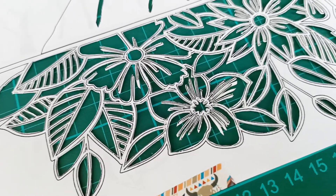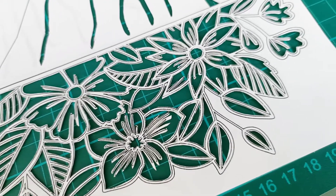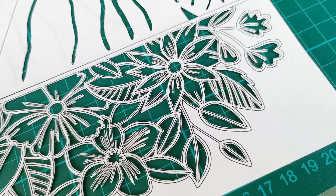Hi, welcome back to my channel. Today I'm making this beautiful intricate flower border. If you want to know how I make this, let's keep on watching.